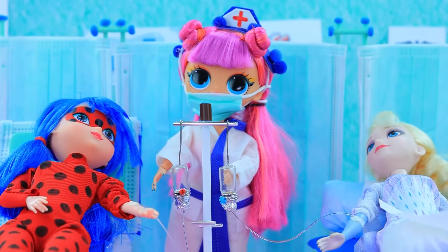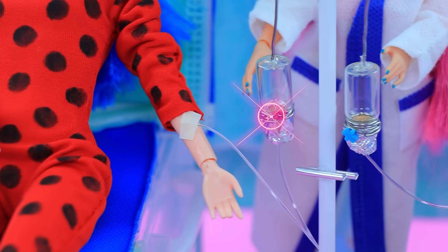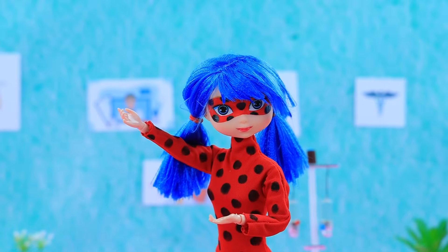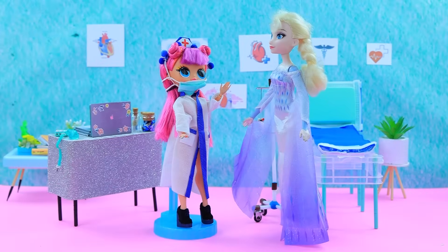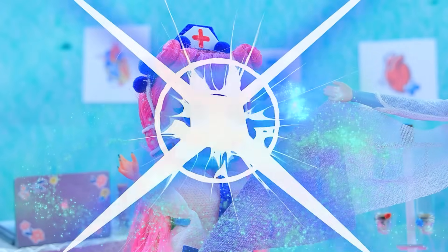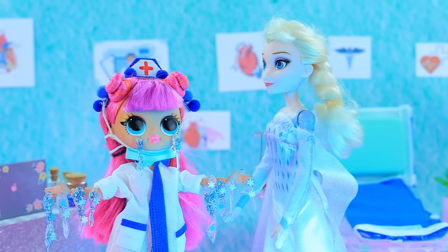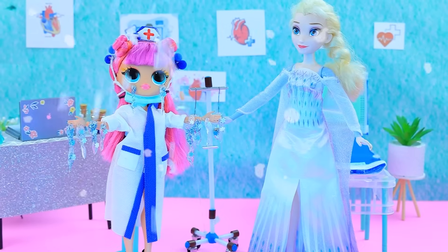Lay down, get some rest, and feel your energy coming back. Strength and speed! Now it's my turn to test magic — eternal frost! Oops, it's too powerful. Sorry — no problem.